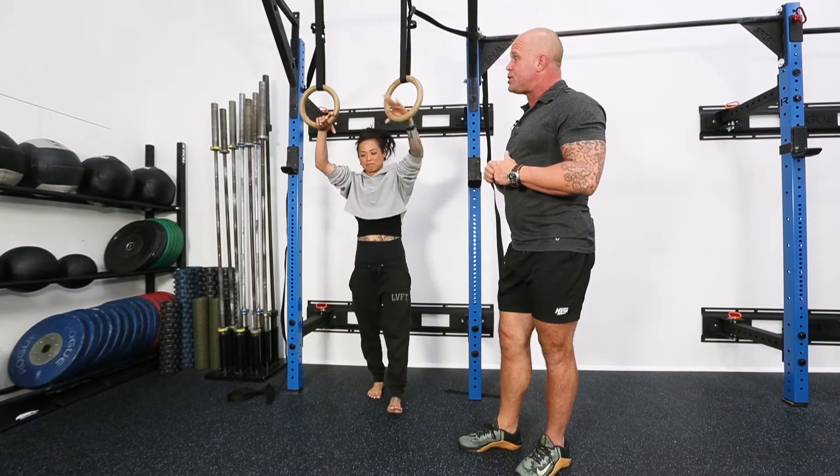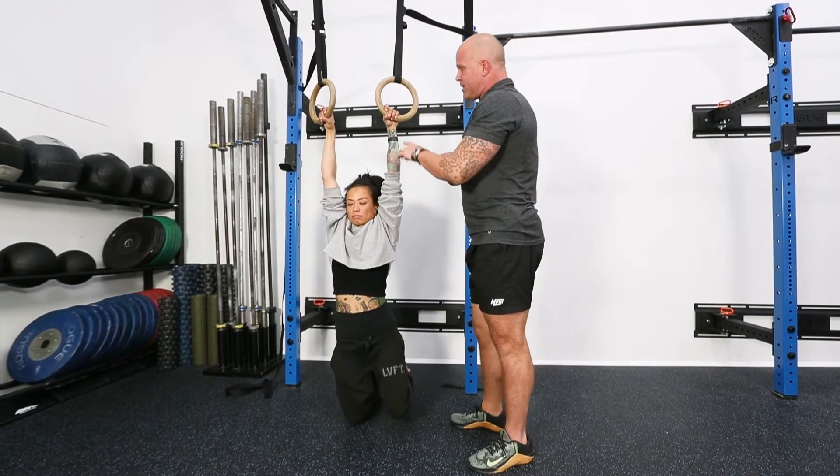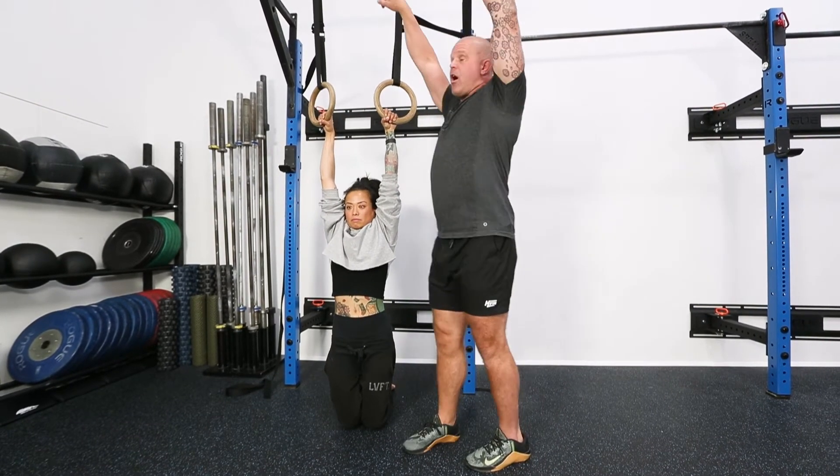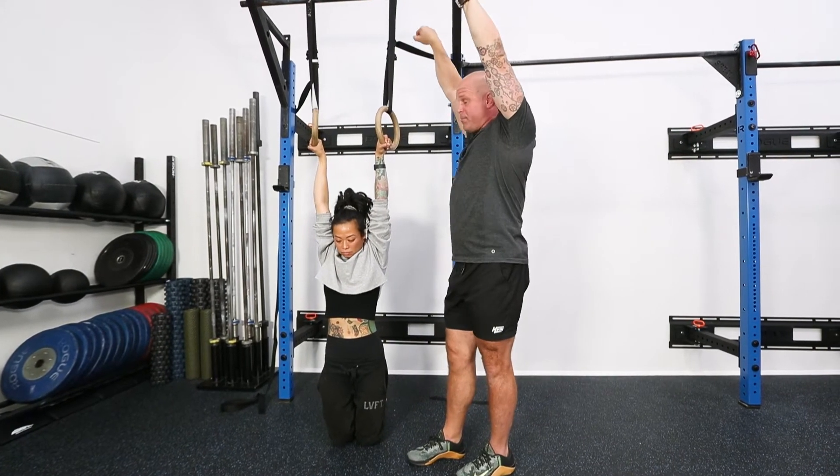So if Diane hangs from the rings and does a classic pull-up — we've got her on her toes for this situation — notice she unwinds to create space in the shoulder. That's clever. That's where we see all the positions.